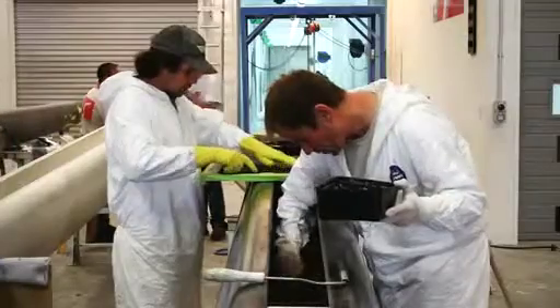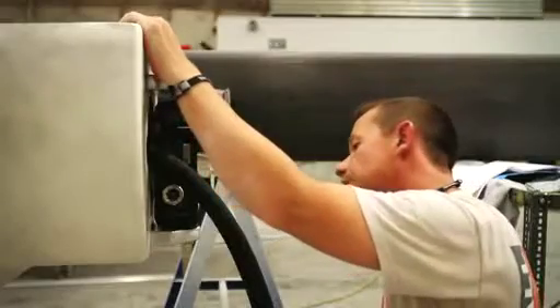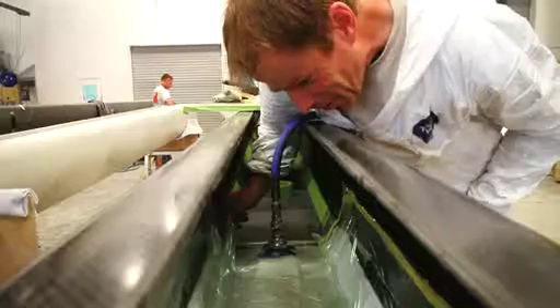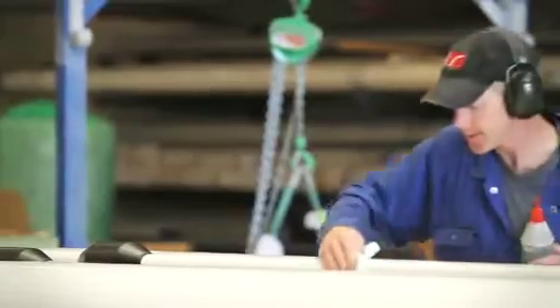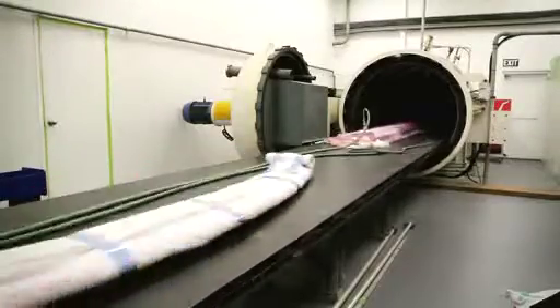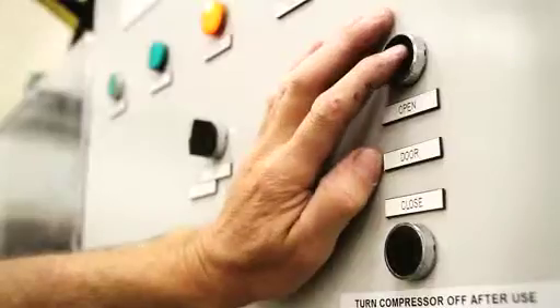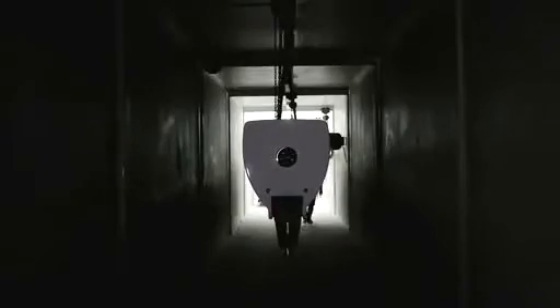The production team includes highly trained and skilled composite technicians and qualified mechanical engineers. Meticulous inspection of the OceanFurl roller furling boom during every stage of construction ensures stringent quality control. All OceanFurl booms are produced using purpose-built specialist autoclaves to ensure minimal void content, providing the best possible laminate. We source our premium materials from local and overseas suppliers, constantly ensuring that we are at the forefront of our industry.